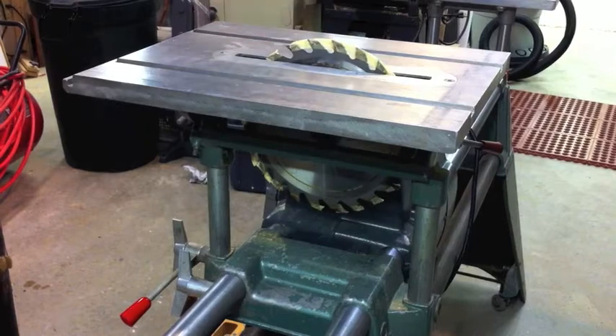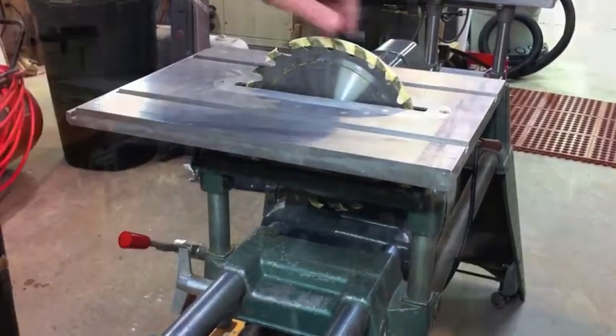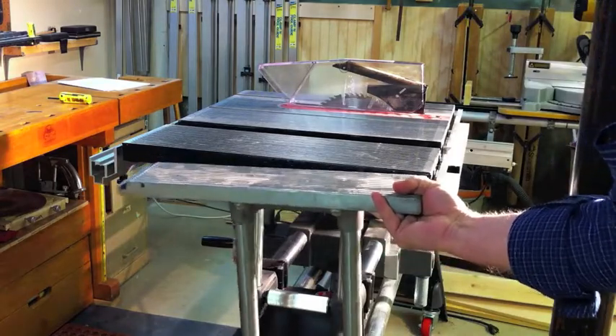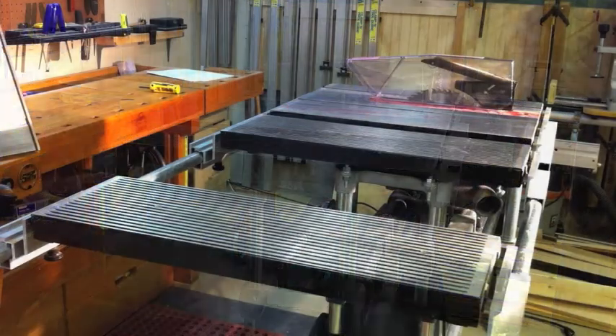Here's another thing with the old system: very, very little in the way of guards. This is just a blade with a piece of tape on it, but when you see that full blade exposure you can see there just wasn't much protection. I guess there was a time I used it that way, but today I wouldn't consider using a table saw without some kind of decent guard system on it.